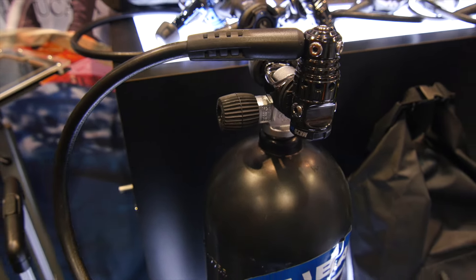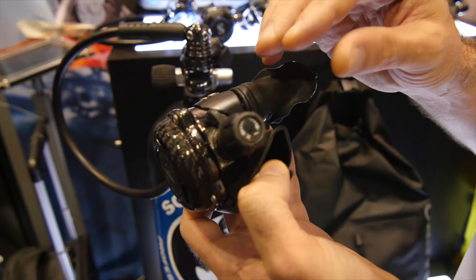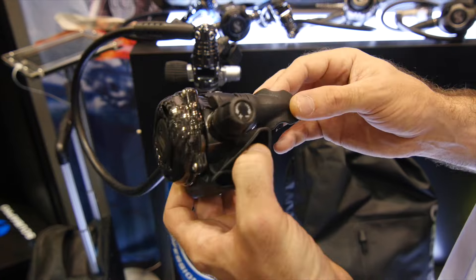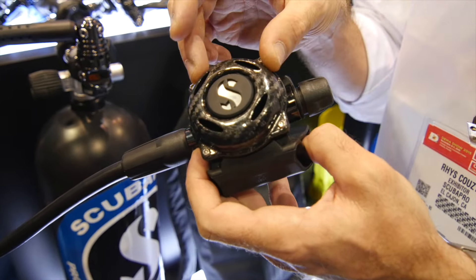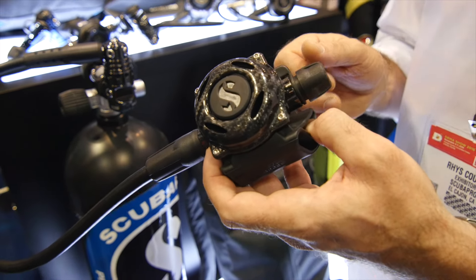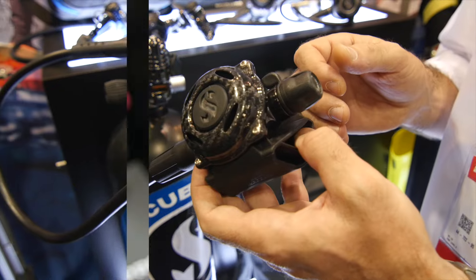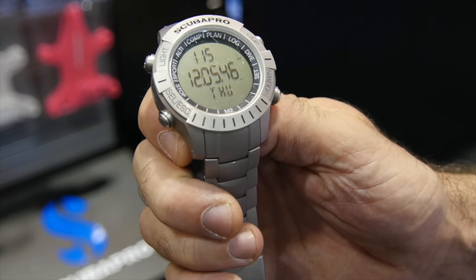The second stage is our favorite — the A700 — with a bit of a twist. It's got the black tech finish that we have on the Mark 25 EVO, but all new is a pure carbon fiber face plate. It's extremely robust and extremely scratch resistant, but most importantly it's really lightweight.